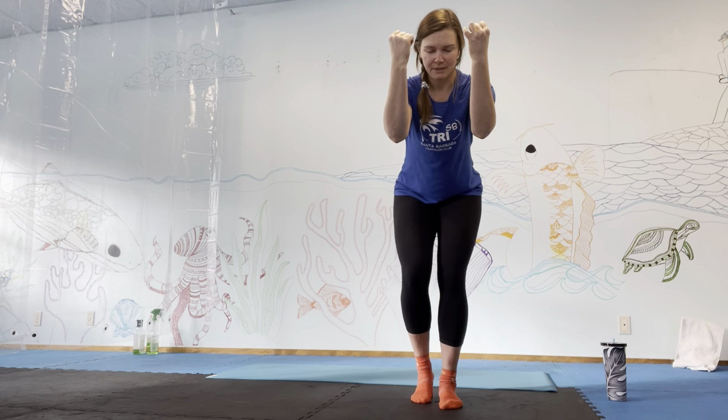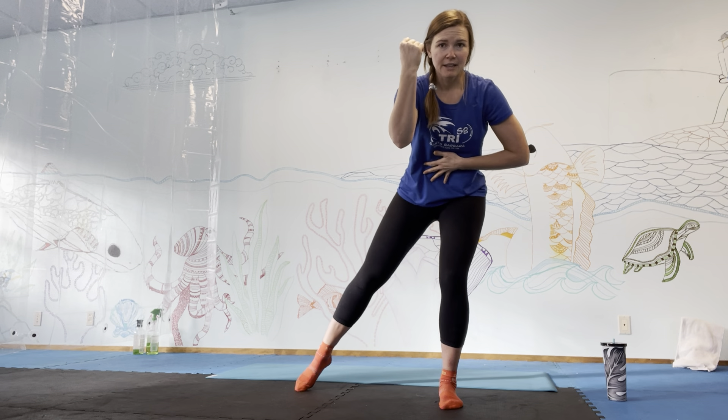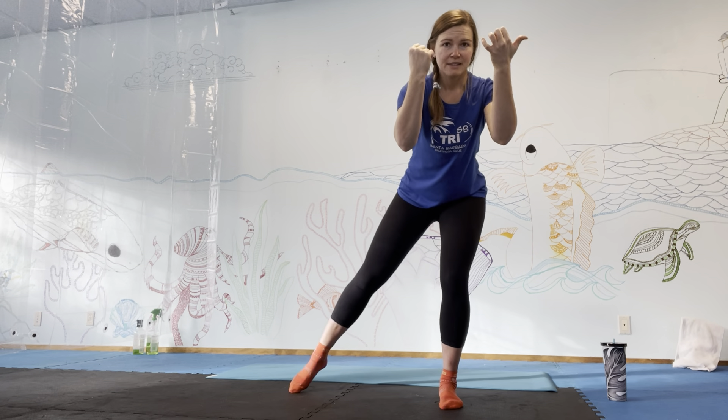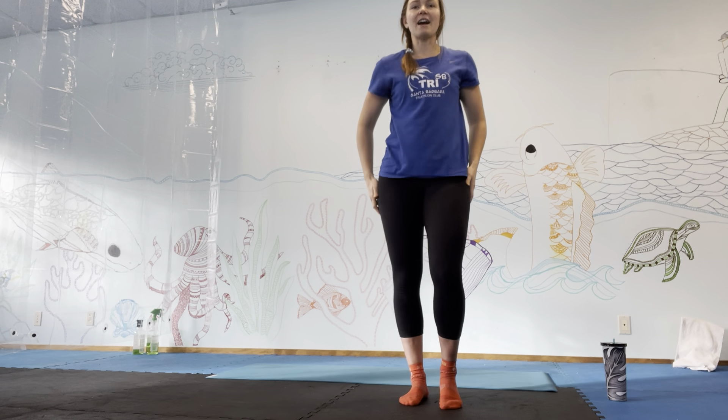Continuing the tap outs to the side: four, five, rib cage down, six, seven, eight, nine, last one. Come up and shake it out.